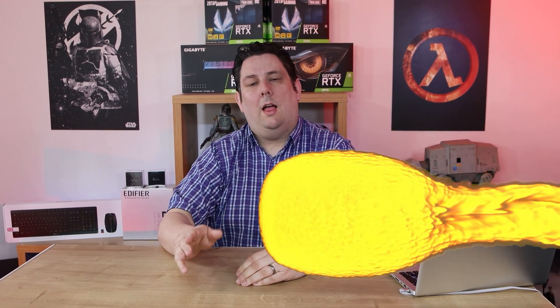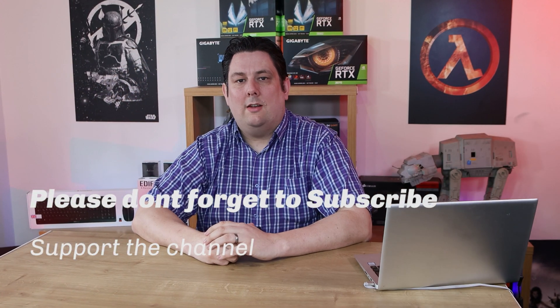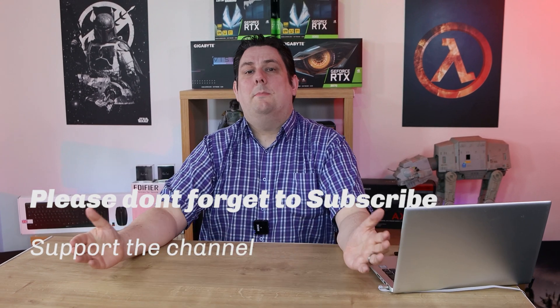Thank you for watching everyone. Please make sure you subscribe, like, comment, and click the bell for notifications of new videos and live streams. Supporting the channel means we can release more and better quality content going forward. Thanks again for watching and I'll see you next time.